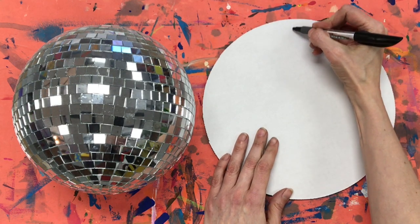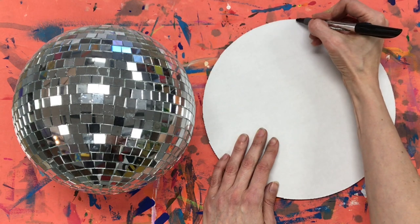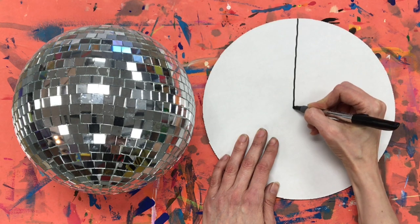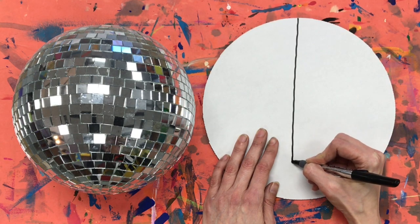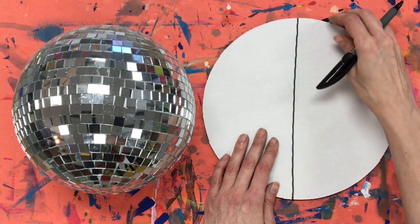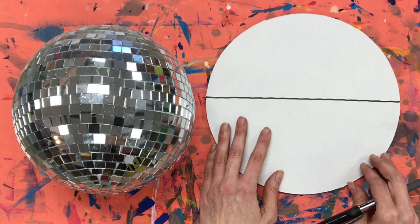Your first step is going to be starting at the very top middle. You're going to draw a vertical line as straight as you can going down to the bottom middle. The reason I say as straight as you can is because we're drawing on a piece of corrugated cardboard, which means the cardboard is a little bit lumpy. So if it's not perfectly straight, that's fine.